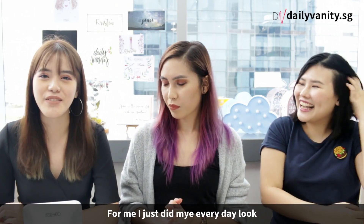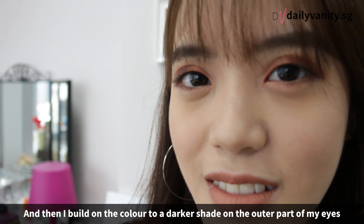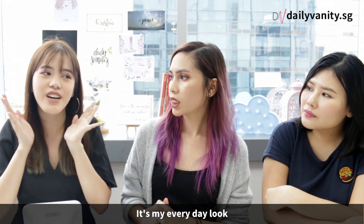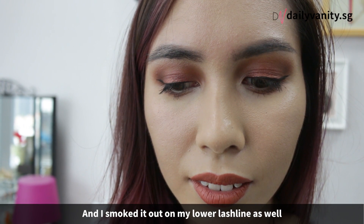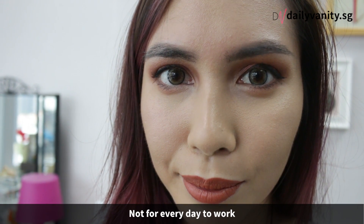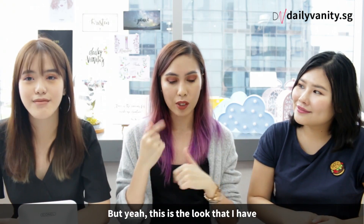For me, I think I'm doing my everyday look — it's a gradient sort of effect where I go from shimmer at the front, then build on the colours to a darker shade. Just picked out all the matte shades and buffed it into my crease, and I smoked it out on my lower lash line as well. It's very smoky — not really for everyday or going to work, but this is the look I have.